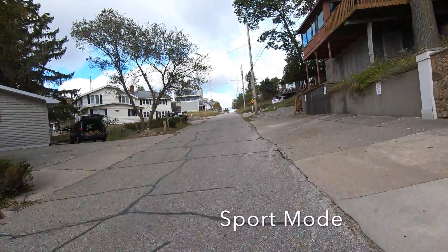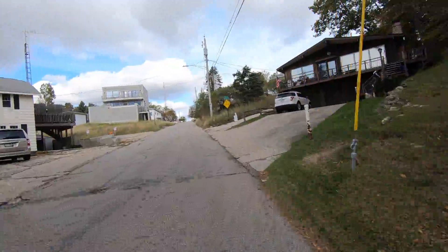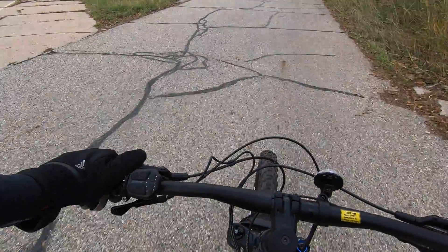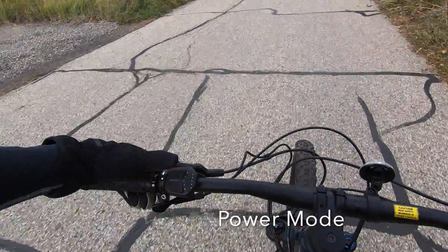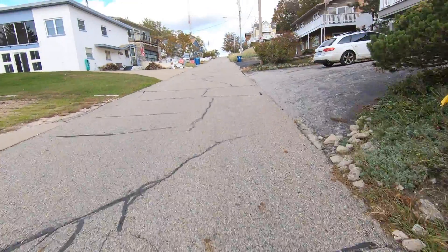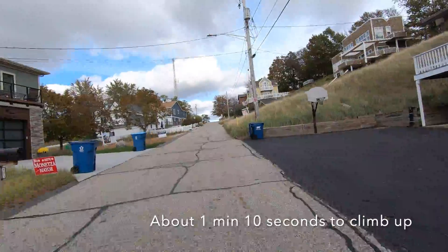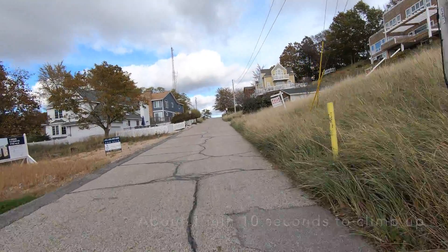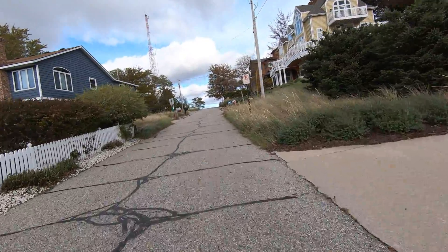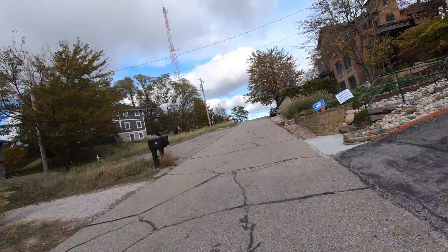Next mode — shifting up yet again going up this hill. Not even breathing hard. And that's the high mode. Should have brought my Garmin to see how fast we were going. It's probably a good thing I didn't, because I'd probably get the KOM here.